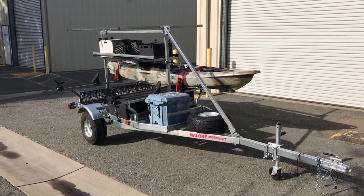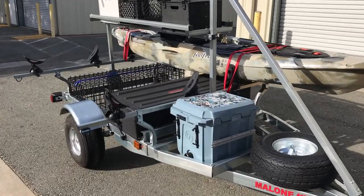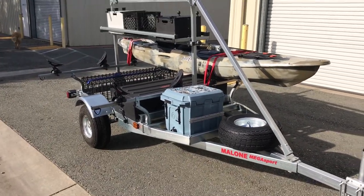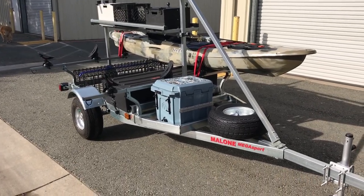What's up guys, it's Dan from the Headwaters Kayak Shop. We just got in this Malone Megasport trailer. We ordered it in for a customer and just built it up. He's picking it up this afternoon with his new Feel Free Moken. I wanted to give you a quick walkthrough about the Megasport so if you're in the market for a new trailer you can kind of educate yourself here.